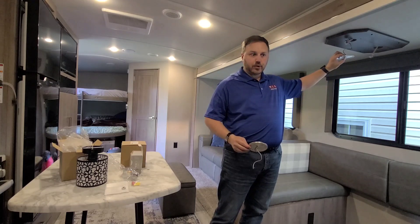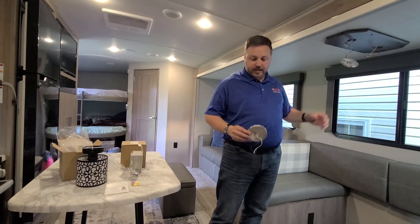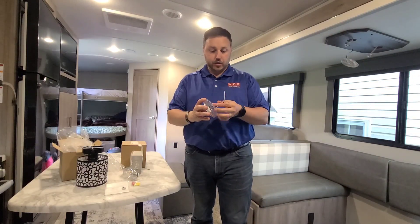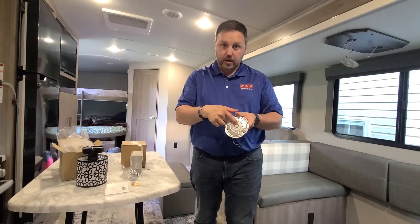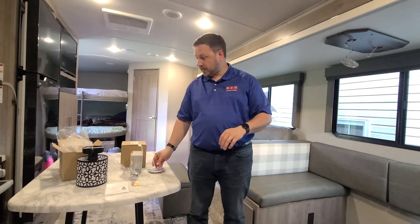A lot of these are those little center push-button lights at the top of the dinette — just a flat LED. As you can see here, two wires off the back: the black is the positive, and you can see that on the circuit board where they mounted it. We're going to replace it with something nice.